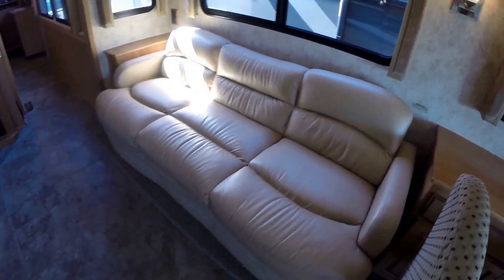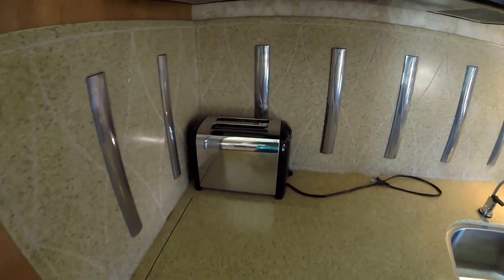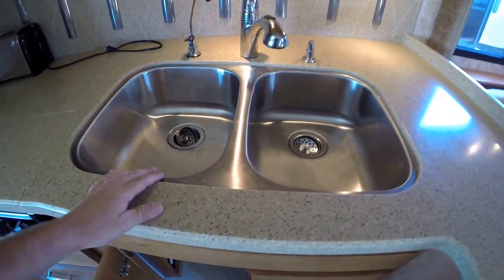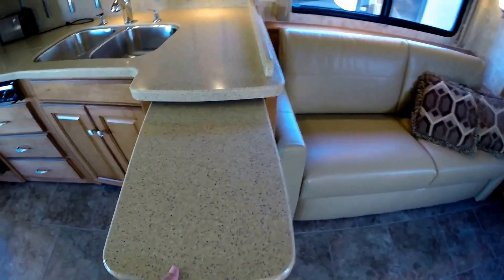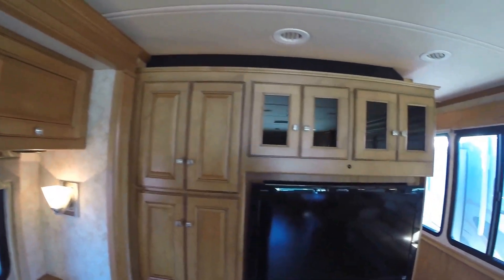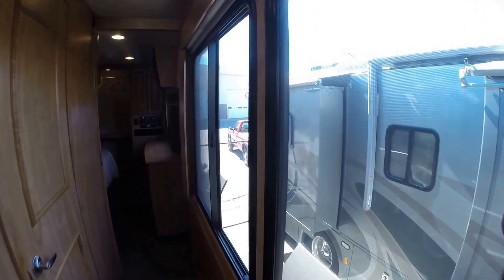Ultra leather couch. Comes with a toaster. Got your convection microwave. And then you've got your sink — there are inserts for this sink, still in the package. Little pull out. Another couch, lots of storage, another television set. Fireplace — if you've got free power you've now got free heat. And then in the hallway we've got some nice big windows; it really makes it feel a lot more open.